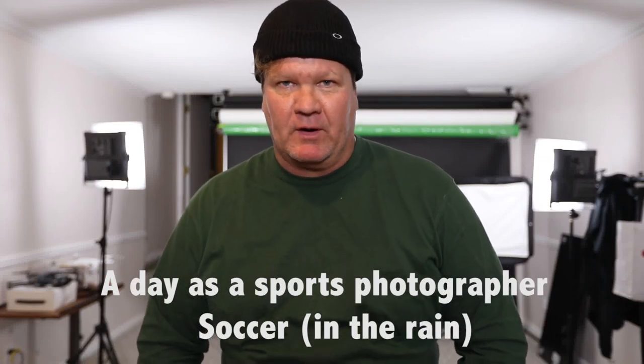Today's episode will be shooting soccer for our assignment. The matchup is Real Salt Lake vs New York City Football Club, NYCFC. I'm not super excited because the weather outside tells us it's gonna be 43 degrees and rainy. I hate shooting in the rain. But some of my best portfolio shots happened in the rain, so hopefully tonight will work out. Let's pack our bag.